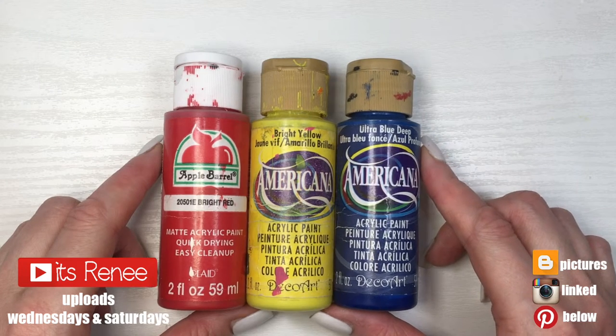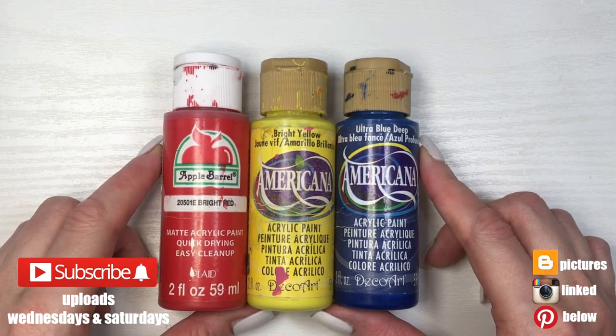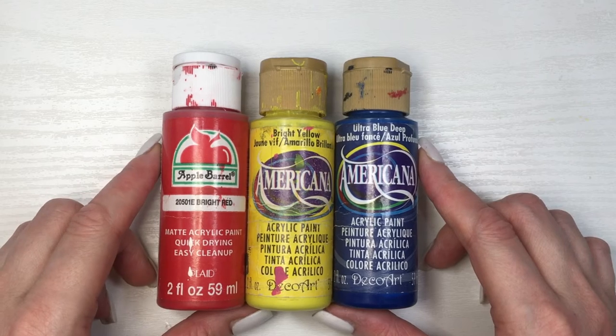Hey guys, it's Ray. So today's DIY couldn't be easier. We're going to be making or customizing black acrylic paint.